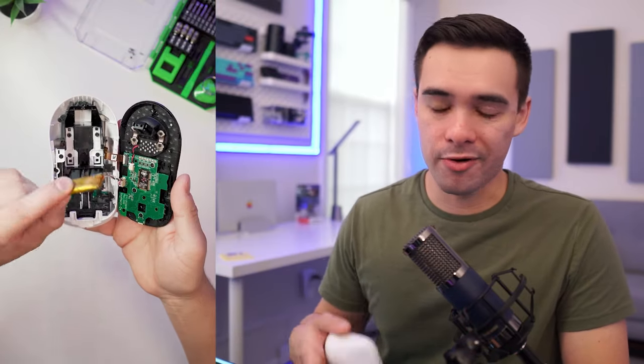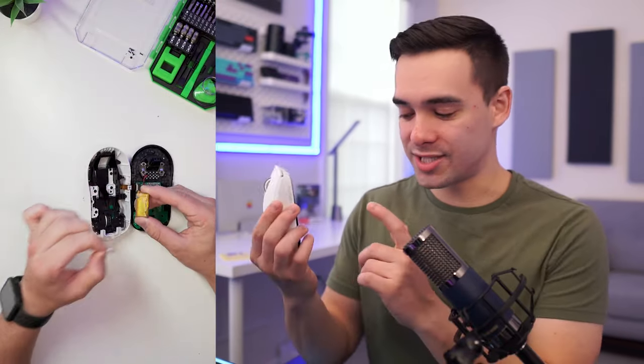I figured this might come in handy for others out there that might want to follow along, and I have all the footage of the operation, so let's get into it. Let's consider this the extended short. So a quick recap — the problem is that the battery inside of the G Pro X came unattached from the top of the shell, and we just pretty much have to open up the G Pro, go in there, and re-stick it to the roof.